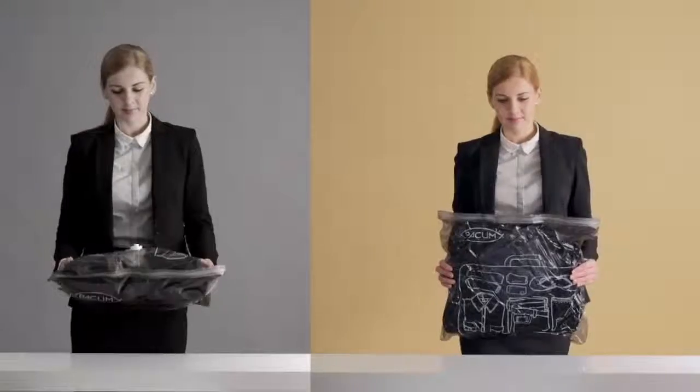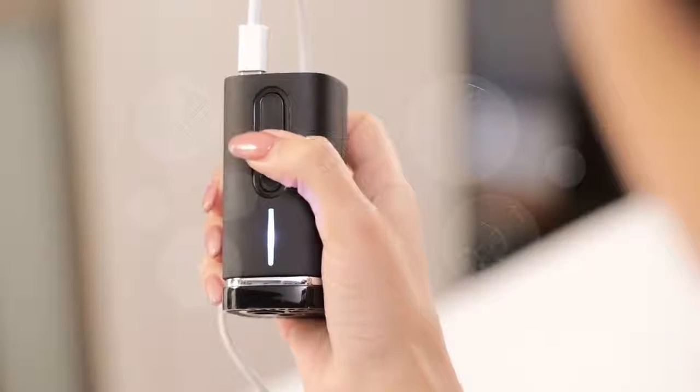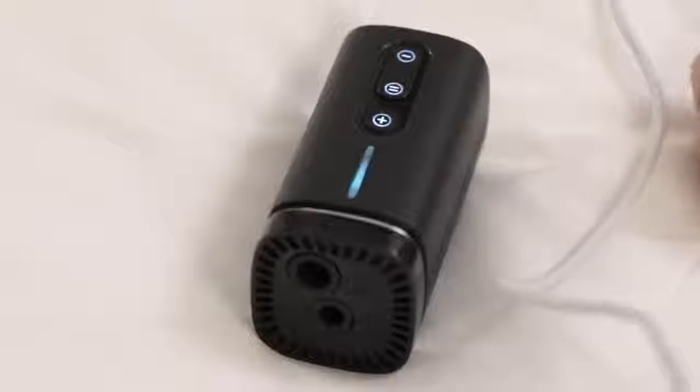Pack'em isn't the first handheld vacuum compressor in the world, but we believe it's the best one. It features one-handed operation — just plug it into the power source and you can start.